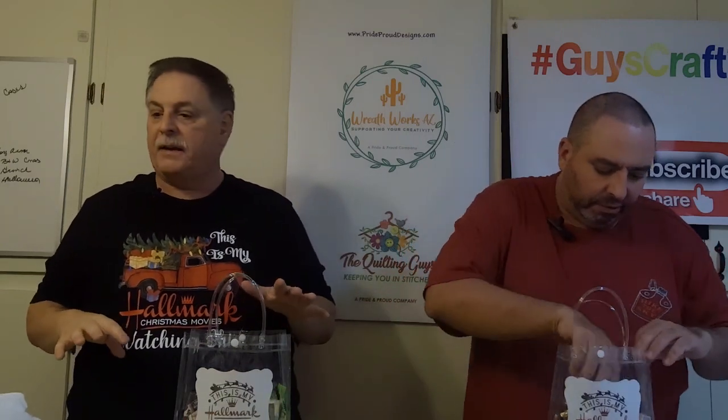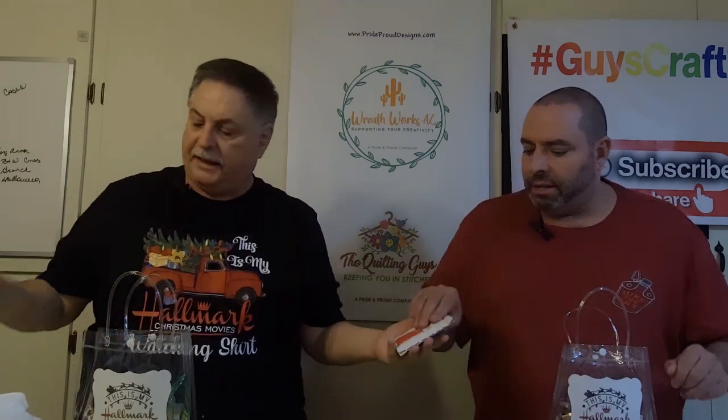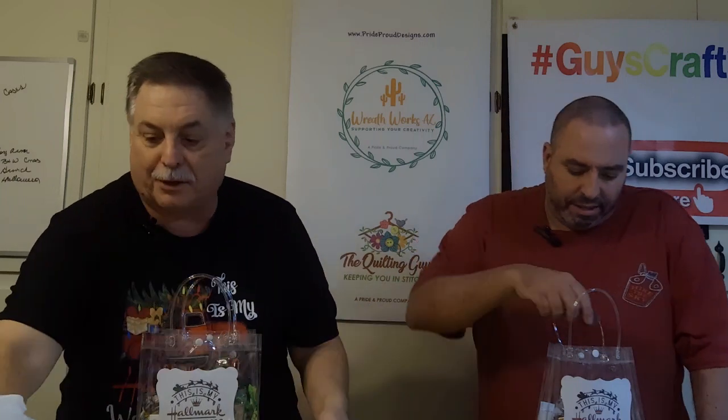We did buy a couple of things of Russell Stover candy that we're just dropping in — some miscellaneous candy, some Russell Stover mint patties. They get two of those. And we forgot about this — they get a couple of packets of hot cocoa. We don't necessarily need hot cocoa for a long time in this part of the country, but other parts of the country may want it. We also bought Hershey bars. You can't ever have too much chocolate.